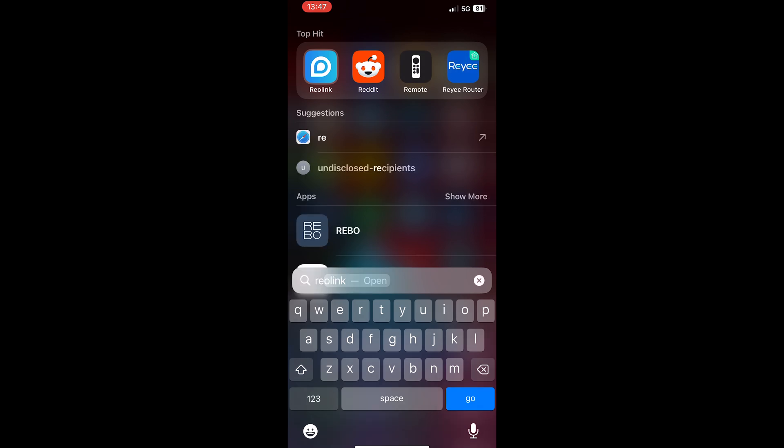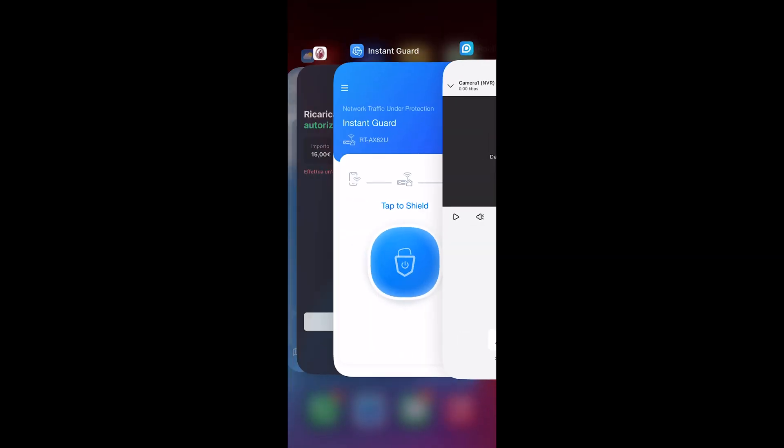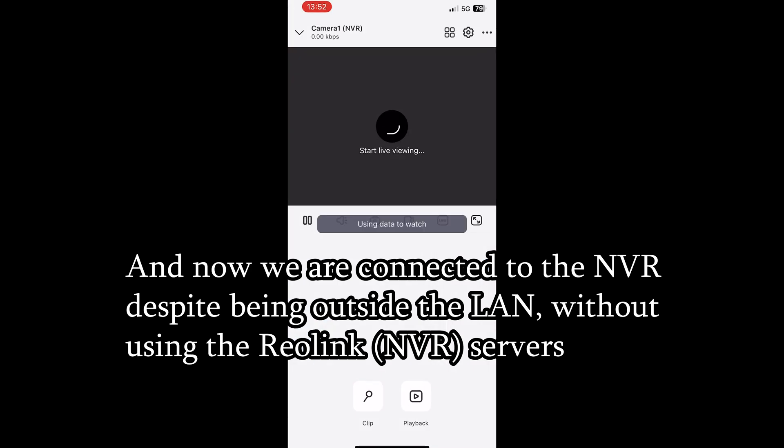Another application that I found incredibly useful is to access smart devices that are accessible only from my local network. For example, I have several cameras and an NVR that is limited to local network access, and to see what's going on from outside the house, I use the Instant Guard to gain access to the local interface. This can happen only as long as there is a physical connection between the NVR and the router.